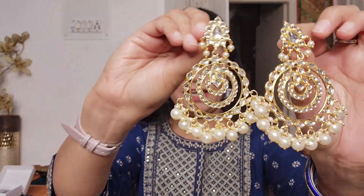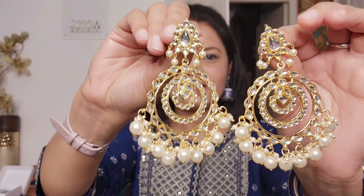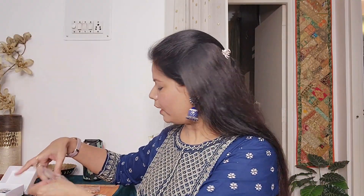The first one is a round shape - I really like this. Look at the detailing, it looks very good. I absolutely love these earrings and I wear them a lot with any outfit, especially ethnic wear. They are very light-weighted and affordable.